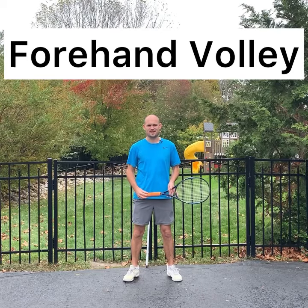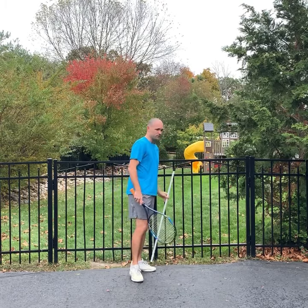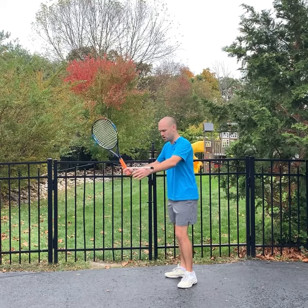Hey guys, Ryan over at 2MinuteTennis.net. Here's a simple way to improve your forehand volley. What I want you to do — and you can use a pickup tube if you're on the tennis court, or you can use a mop or a broom handle — is when you turn for the forehand volley, imagine that you have the mop handle or the tube on your wrists.